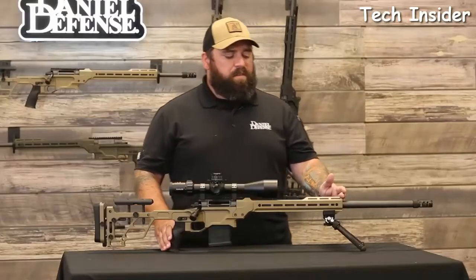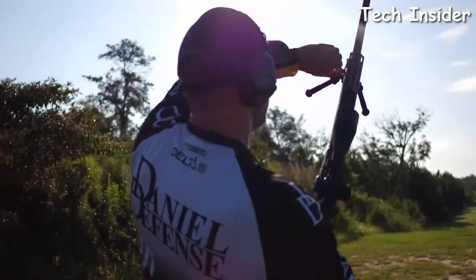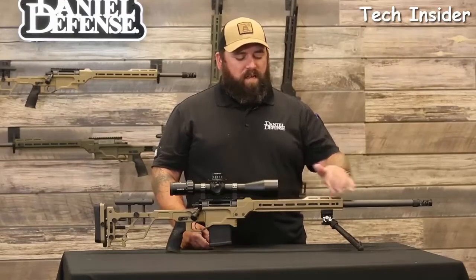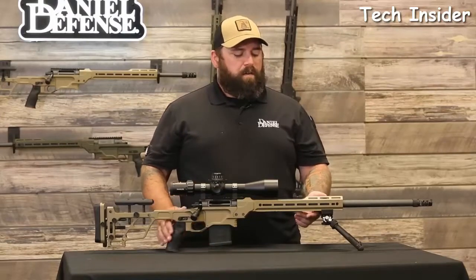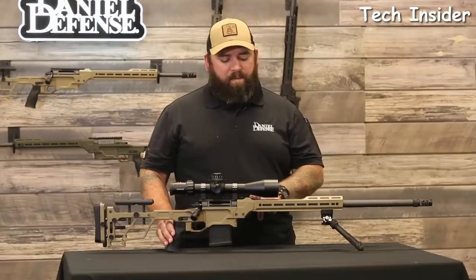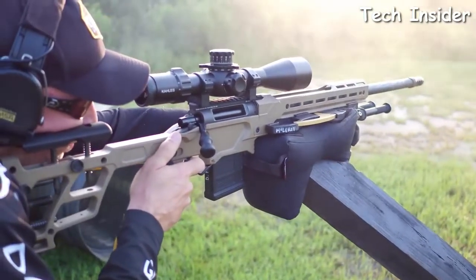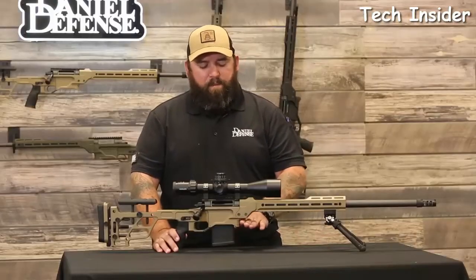The rail system has several unique features, starting with one of the first production Area 419 integrated Arca lock systems, compatible with any Really Right Stuff Arca dovetail accessory. There are M-LOK slots on the sides and on the front bridge for accessories like thermals or night vision. Moving further to the rear, there's a scallop in the top of the rail that allows the objective lens to sit very low, minimizing the side-over-bore measurement which can cause errors at really long distances.